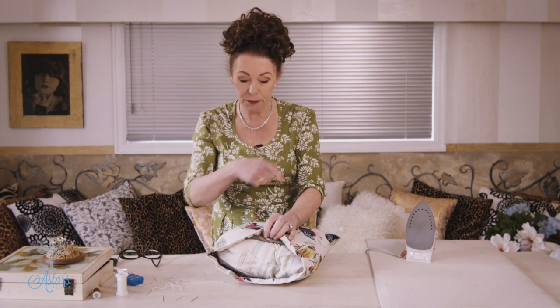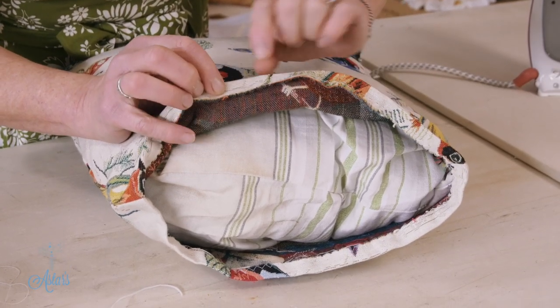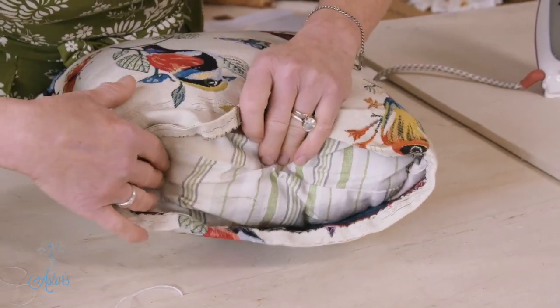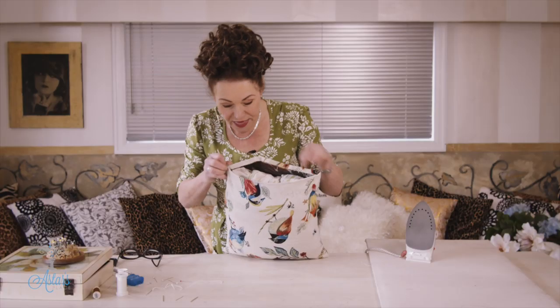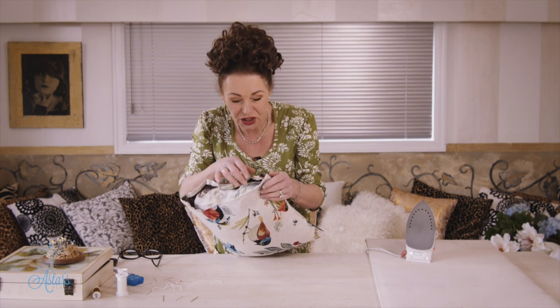Once you've sewn your cushion — I'll give you the link to go back to how to make a cushion — what I've done is I've just sewn a half inch little seam here on both sides. I've shoved my cushion into the inside of the cavity, and then it's just a matter of, because often you don't have a zip or you can't decide how you're going to close it, you can hand stitch it closed.